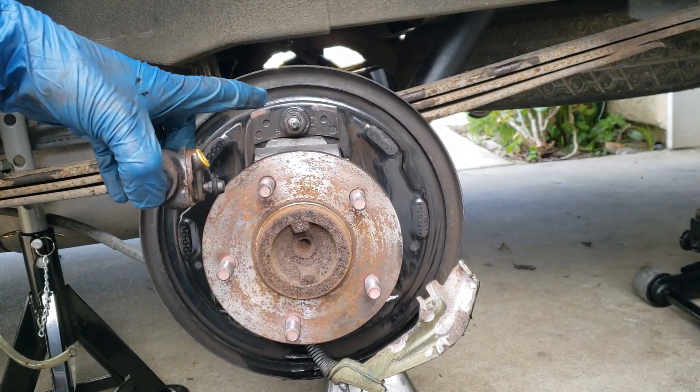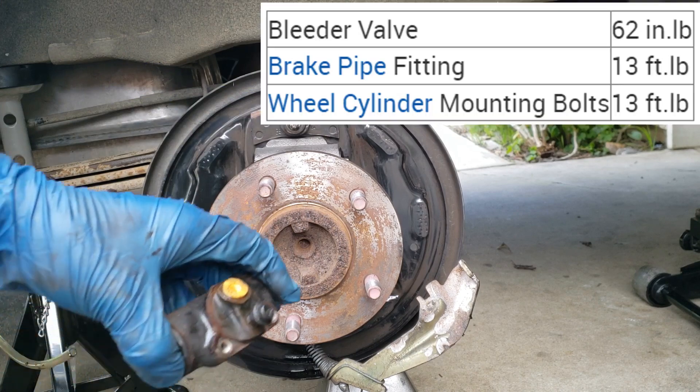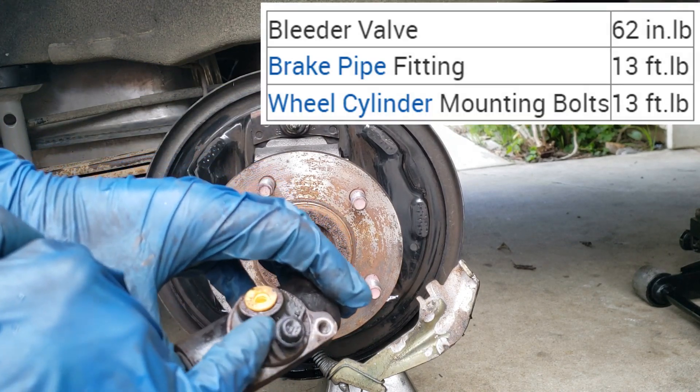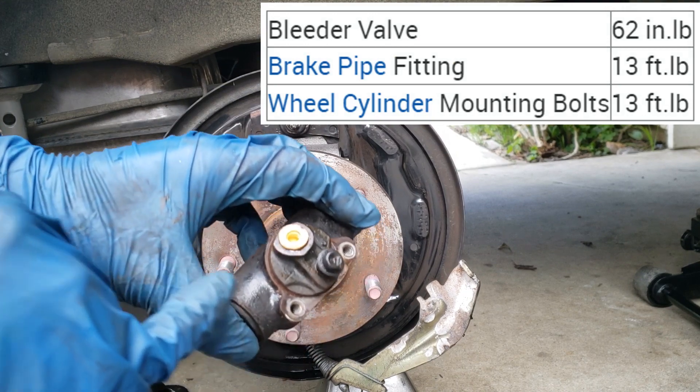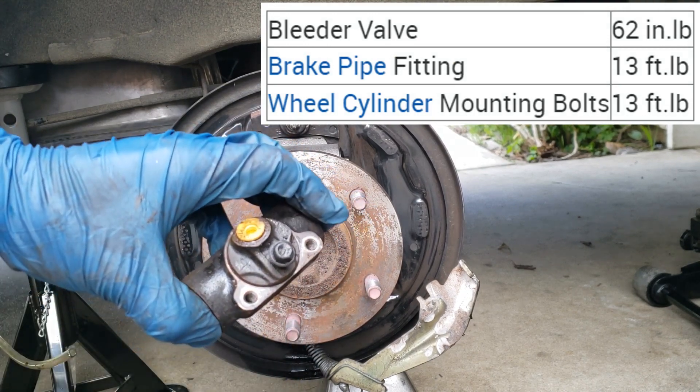When you put everything back together, you're going to need to torque down the bleeder valve to 62 inch-pounds, the brake line fitting to 13 foot-pounds, and the mounting bolts to 13 foot-pounds.